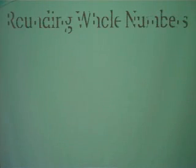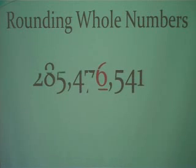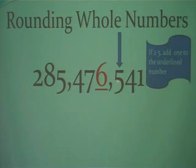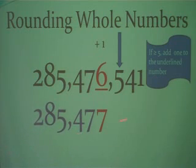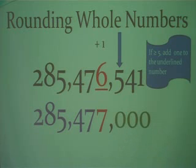Now let's practice rounding whole numbers. Our number is 285,476,541. Notice the 6 in the thousands place is the one we're rounding to. We look at the digit to the right — since it is 5 or more, we add 1 to the underlined digit, causing it to become a 7. Copy everything to the left down, and turn everything to the right to zeros. That is the only difference between rounding decimals and whole numbers.